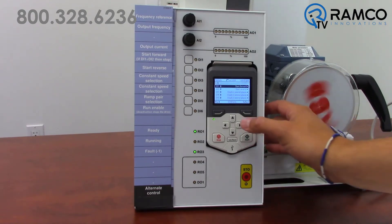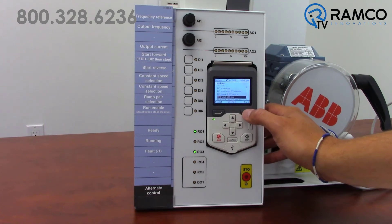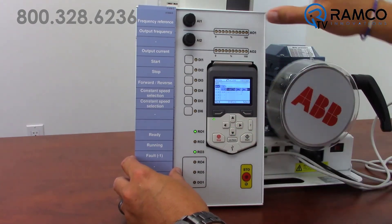Going to a three-wire control is as simple as changing DI-1 to DI-1 start, DI-2 stop. As you can see, the setting for DI-1 also changes the setting for DI-2, which can help speed up your commissioning time.